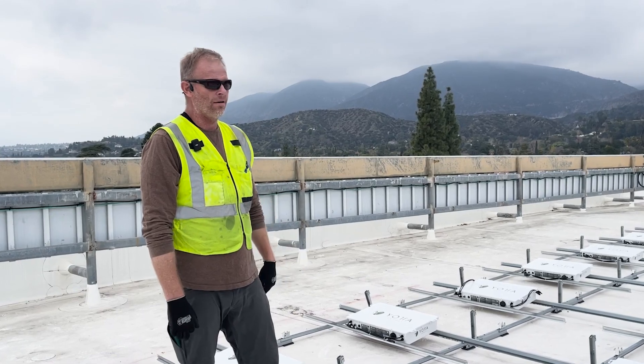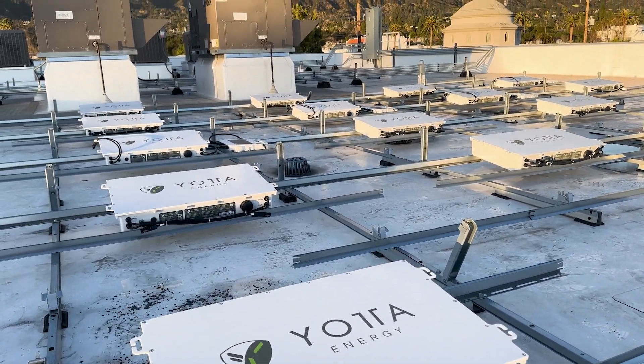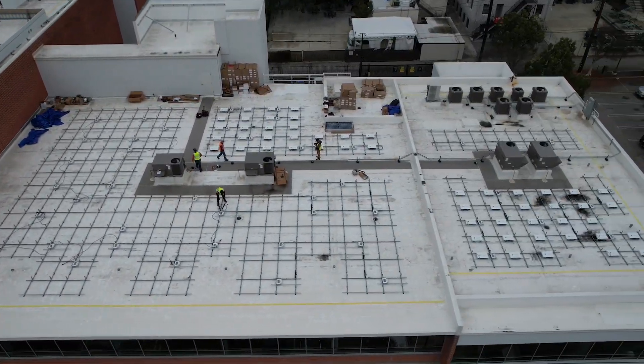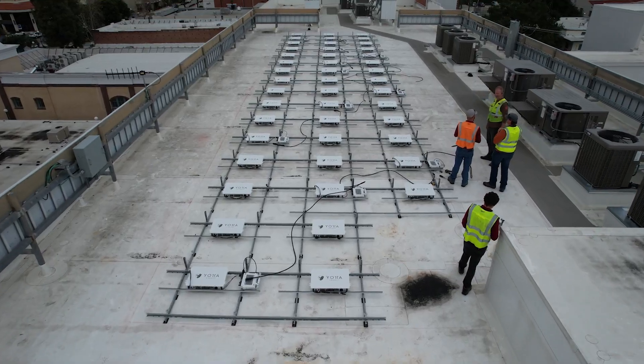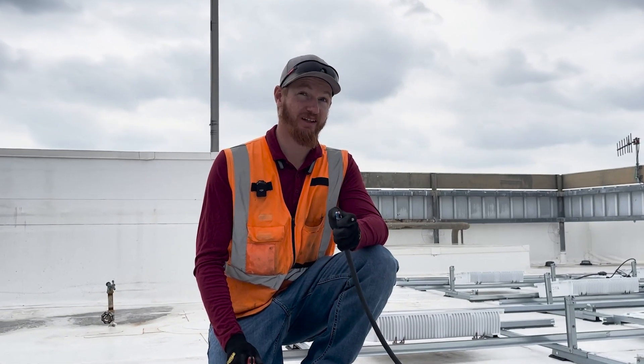I've never installed a battery system that was easier than this. Trying to fit 100 batteries pretty much anywhere else, you're going to have to have a dedicated room. When they said this is a battery system, I thought we were going to have like racks or something like that. I love what you guys are doing with it. It's no bigger than your solar would be anyways. I think it's going to be a game changer.